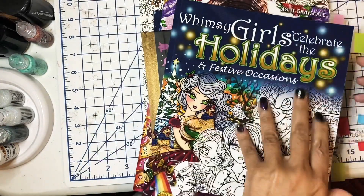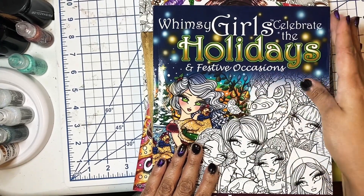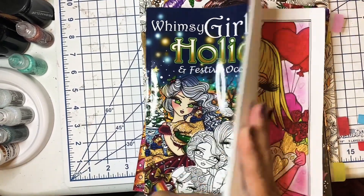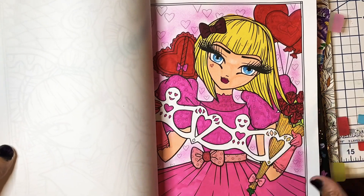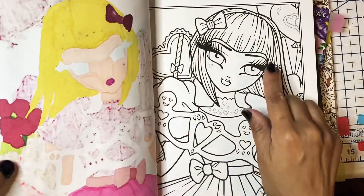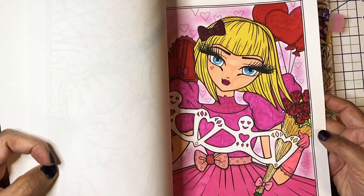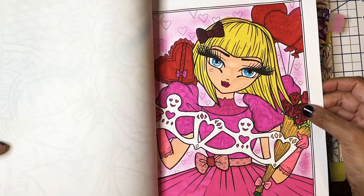This one I just did not too long ago — Whimsy Girls Celebrate the Holidays and Festive Occasions. I had bought this book because I like Hannah Lynn. I just did this one for February, since Valentine's Day hasn't come yet. She's so cute. This is the book that has both a simplified version and a more intricate version, which is nice because you get two pages of two different designs. I really enjoyed coloring her.